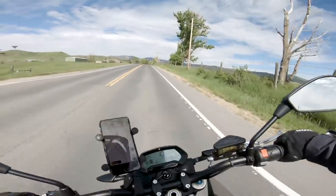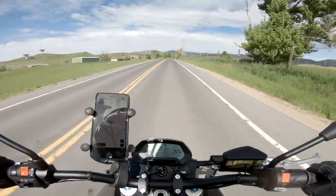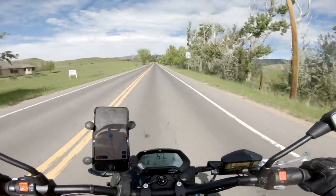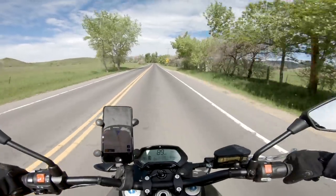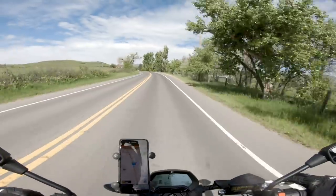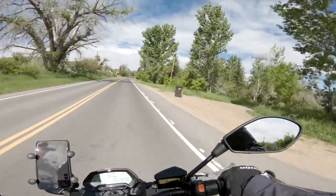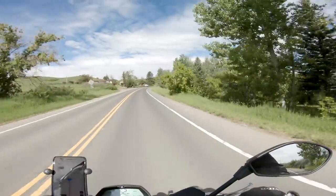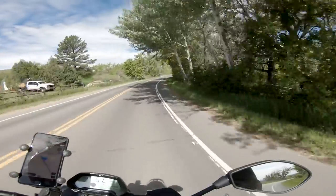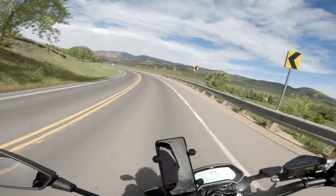We're in sport mode to start, and I'm going to test the acceleration on this thing. Yeah, it gets going — about 90 miles an hour. Gets there pretty fast. It's just a crazy sensation when the bike doesn't shift. You don't have to shift through gears, so it's a very wild, smooth sensation.